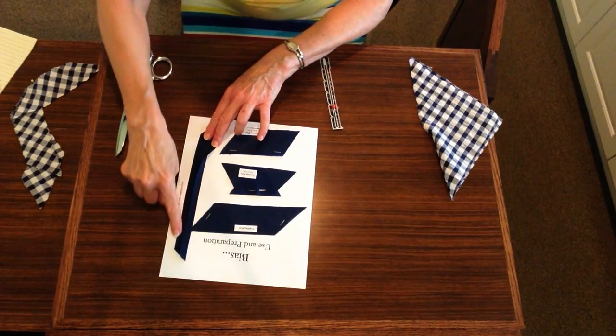The second sample will then show you joining the bias. The first step will be the right sides together with a pin holding it so that you can see how to place your fabric when you actually join the bias. The second will show the joined seam with the seam pressed open, wrong side mounted up, labeled 'joining the bias step one' and 'joining the bias step two.'